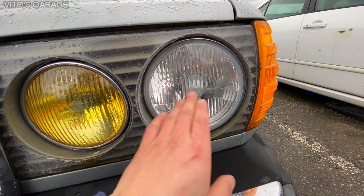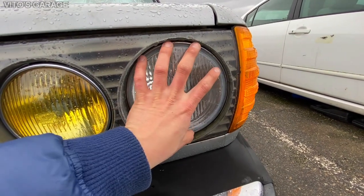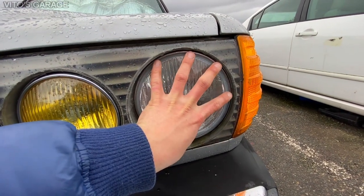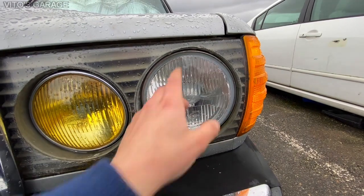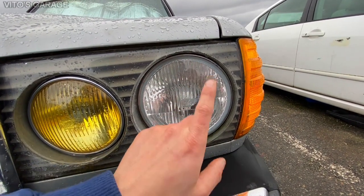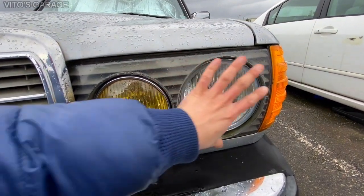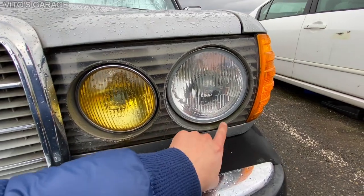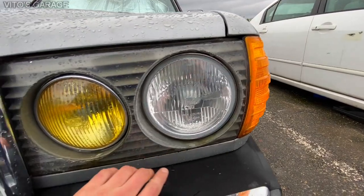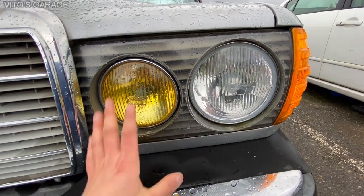Long story short, basically what happens is, let's say your bulb goes out — you can actually replace the bulb separately instead of replacing the whole beam, because on the factory ones there was a sealed beam that you would need to replace entirely. But in this case, my dad will be able to just replace the bulb if it goes out. Also, while I had these out, I was preserving everything behind the headlight assembly and behind the turn signal. I actually sprayed fluid film in there and also grease, so nothing will ever rust in there.